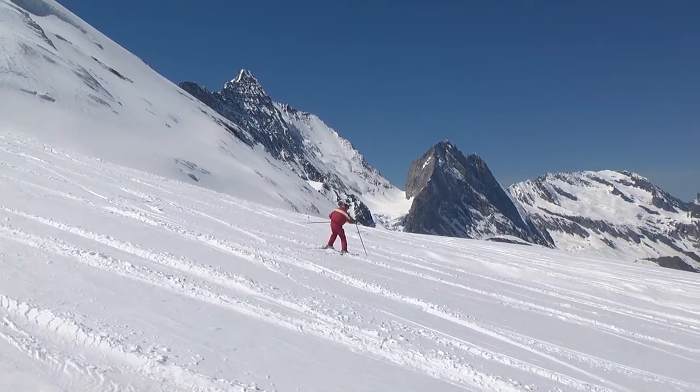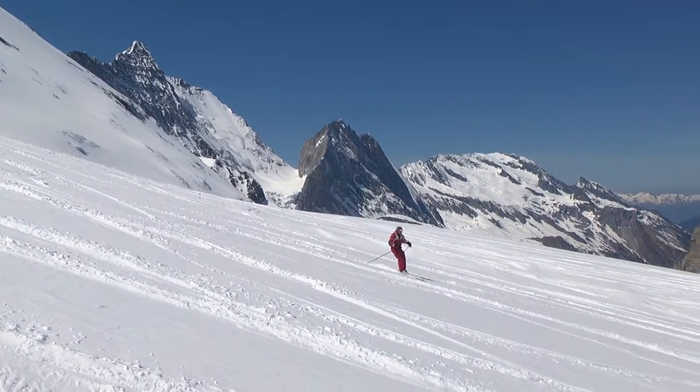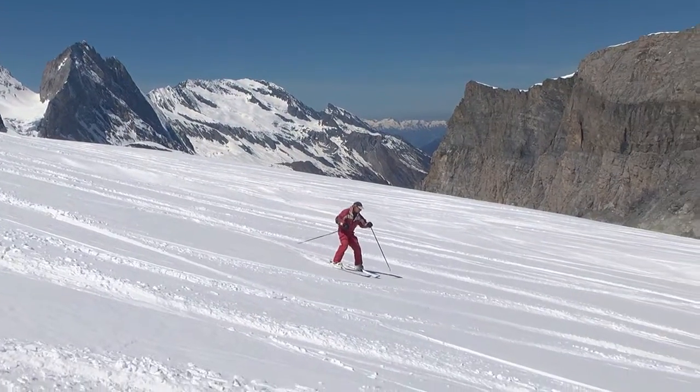It's worth practicing stem turns in good powder snow so that you'll have it ready to use when you find yourself in difficult snow.